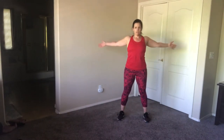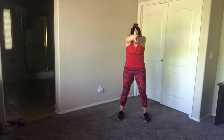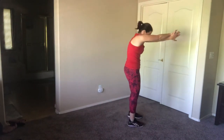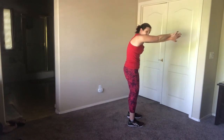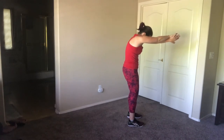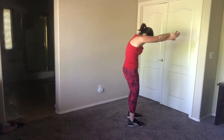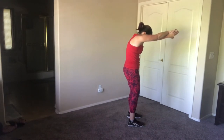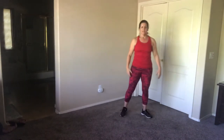Now we're going to stretch your upper back. Take your arms out in front of you, cross one over the other, put them together, and just kind of round forward. What you should be feeling is your upper back really stretching. Keep those abs held in but really feel that upper back. Bring it down and release.